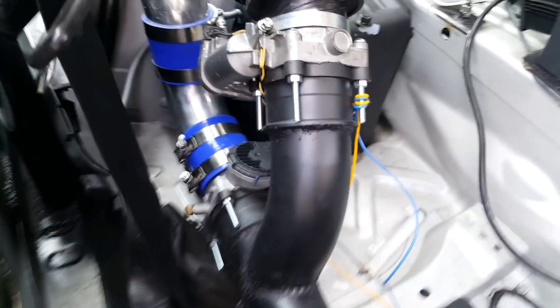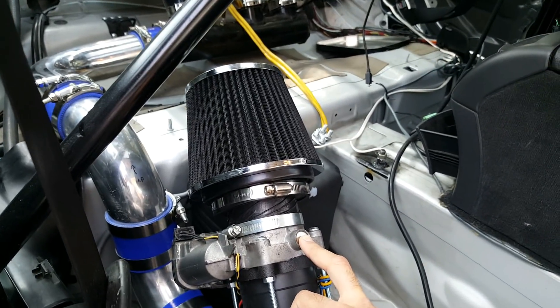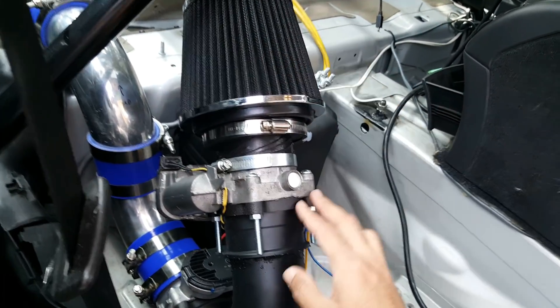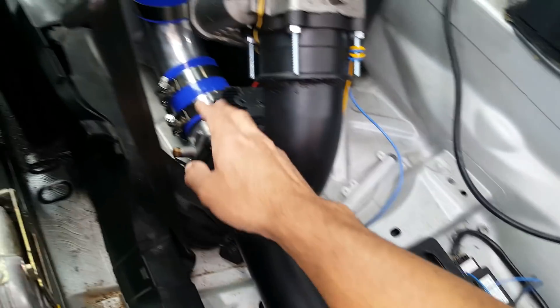The air is going to come from here, and there are two valves over here. These valves are basically what's going to make the twin charge system work. When the car is just using the supercharger and not the turbos, it'll breathe air from this air filter, the throttle body will be open, and air will pass straight to the engine while this valve remains closed.